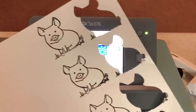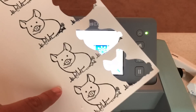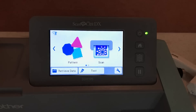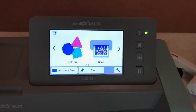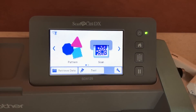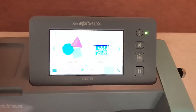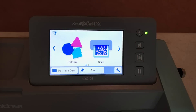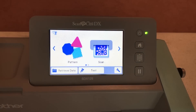Prior to this video I've stamped four little piggies with Memento black ink onto Whisper White cardstock. The mat is still pretty sticky because it's brand new. It only loads in one direction on the new SDX — you have to load it in the direction of the arrow. I'm attaching the stamped images; you can use a rolling brayer if you want. I'm going to try the trick a lot of my viewers told me: let gravity feed the mat in by holding the back of the mat up when I load.